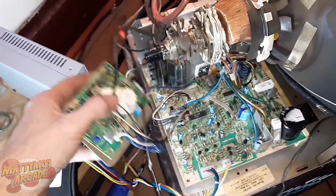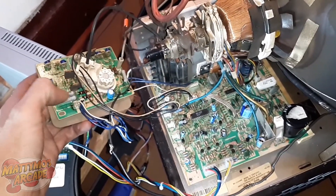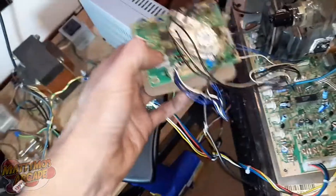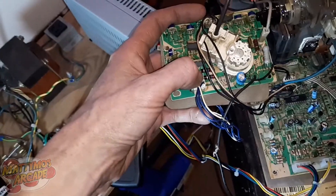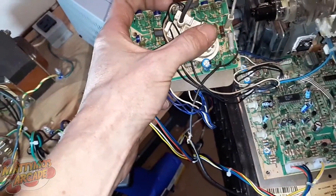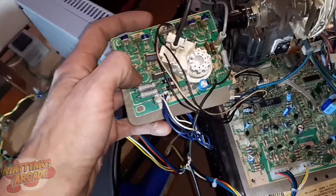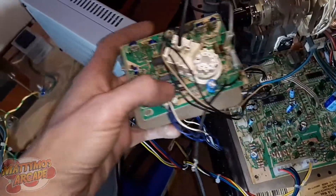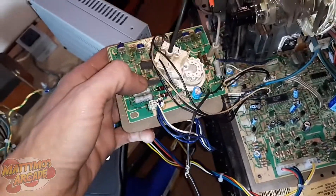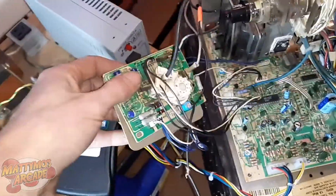Next I started looking in the area where the blue signal comes into the neck board. These two resistors — R211 and R212 — tested higher than they should be. They are 2.7 ohms, but when I tested them they were reading 4.5 ohms. There's another one over there that's the same type. I changed those out and once again it looked better, but it did not fix the problem.